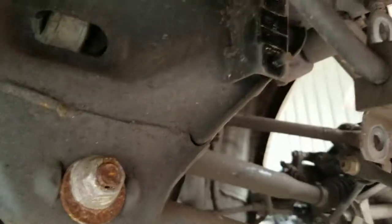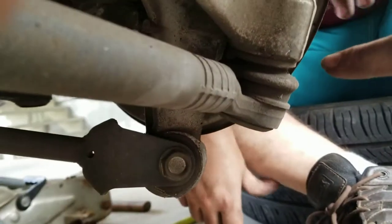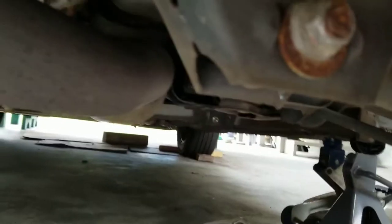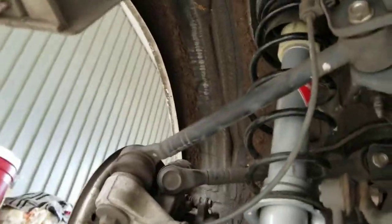Unbolt the sway bar — that's for sure. You don't have to do the links, just up here. It'll be an easy way to unbolt this thing. If you take off the lower control arm it'll come right out, but then you have to worry about damaging the ball joint and the whole thing, and it'll throw off your alignment. That's how you do it. And then we're going to compress these and get them on just like this one.